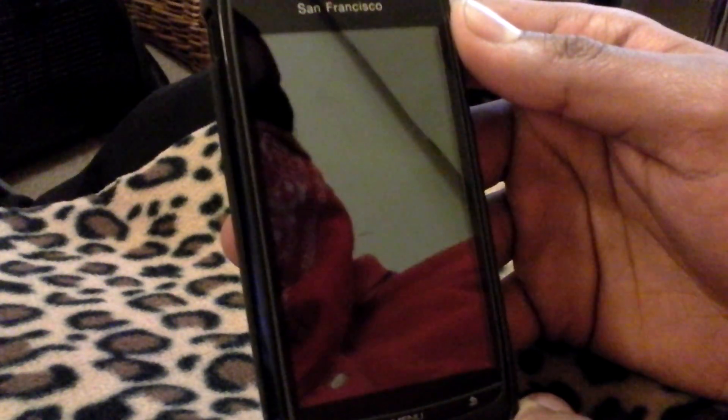Hello and welcome to the latest release of the custom ROM for the ZTE Blade. This is Fish and Chips Release 3. My ZTE Blade here — the original OLED one — slightly cracked screen now. Thank you, New Year celebrations.